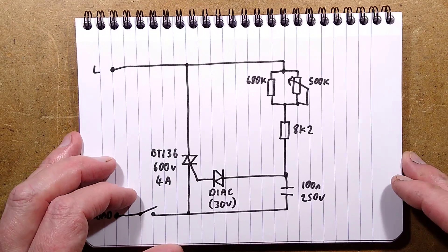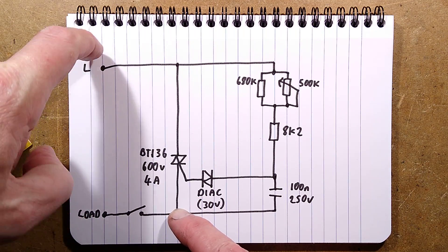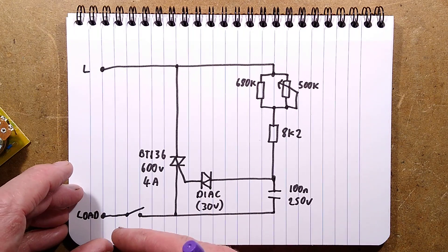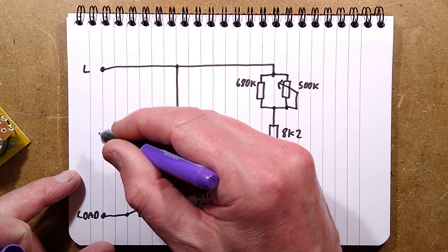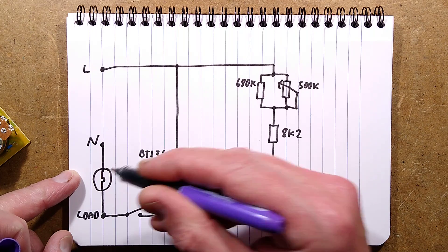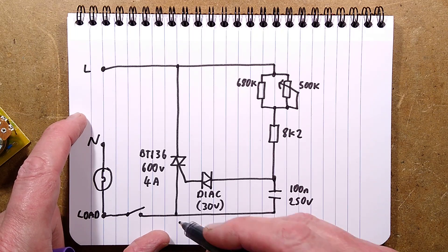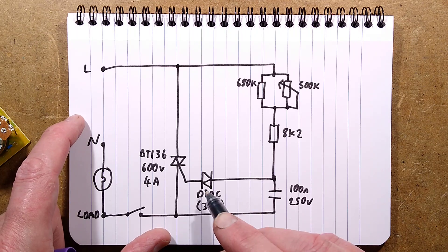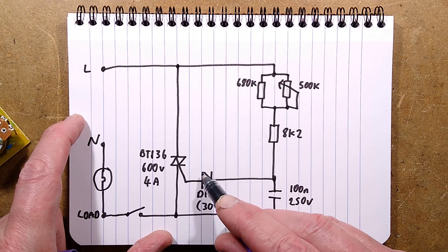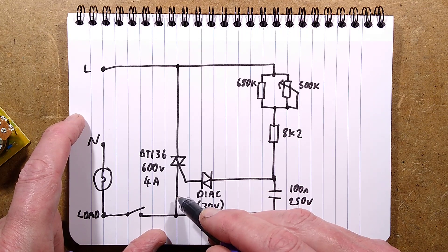Here's how it works. The triac is connected directly across the load and live, so when it switches on it shorts live to the load, which then powers the load getting its neutral from elsewhere. To turn the triac on, we have a diac — an interesting component. It's a bi-directional voltage threshold device. In each half of the sine wave, this capacitor charges up via these resistors until it reaches 30 volts, when the diac suddenly turns on and discharges the capacitor into the gate of the triac, turning it on and bringing the load on.